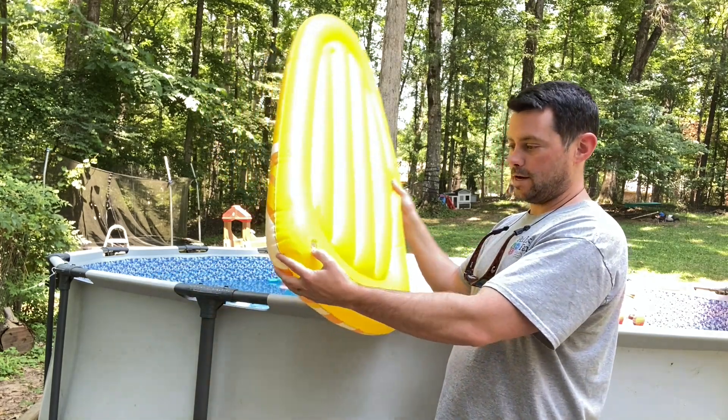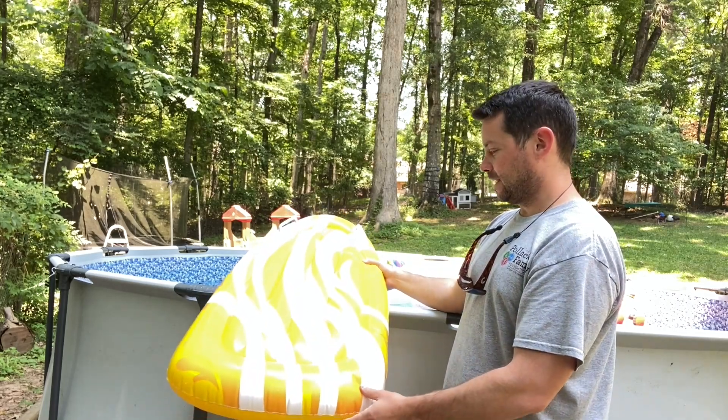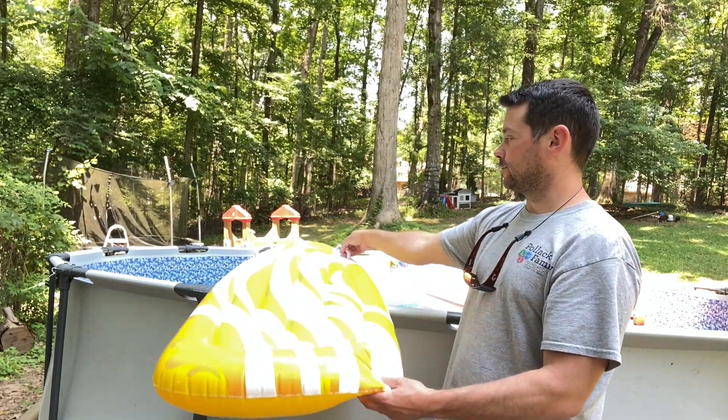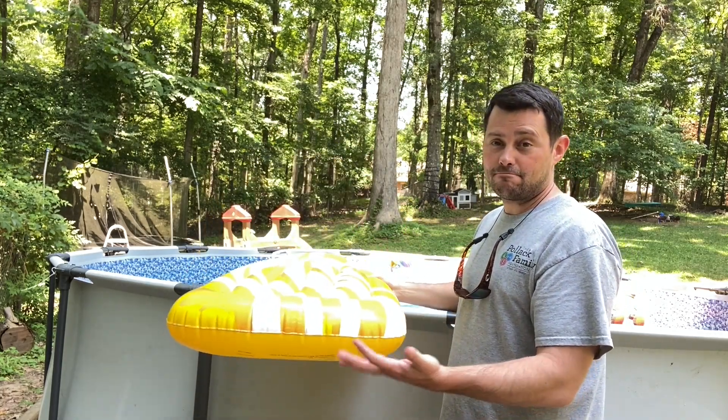All you have to do is just inflate it right here, super easy to inflate, and then they can just kind of lay on it. They can lay on their back or on their stomach. Again, they can hang on to it with these little handles. But it's been good, it's been fun, they've used it, and we highly recommend it.